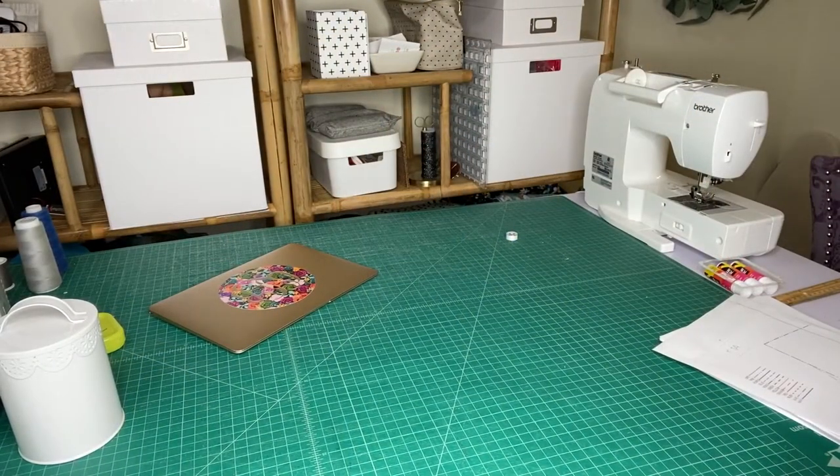Hey everyone, it's Colleen with Made for Mermaids. Welcome to day one of our Oakland Sew Along. Today we're going to be working on putting together our paper pattern, cutting out our paper pattern pieces, and then cutting out our fabric.